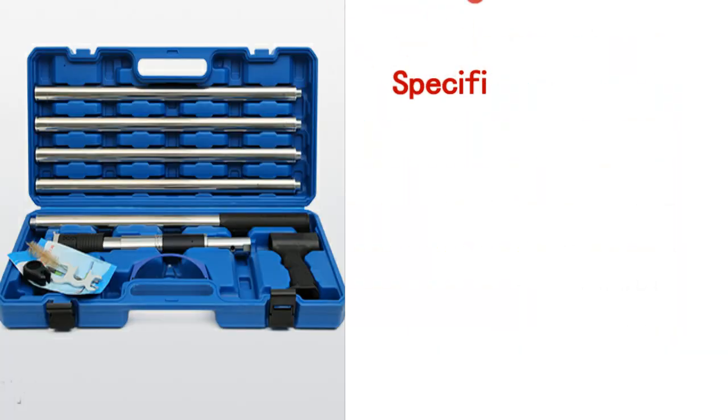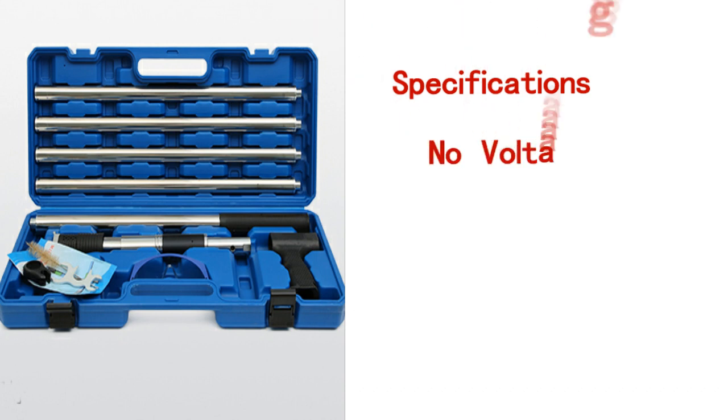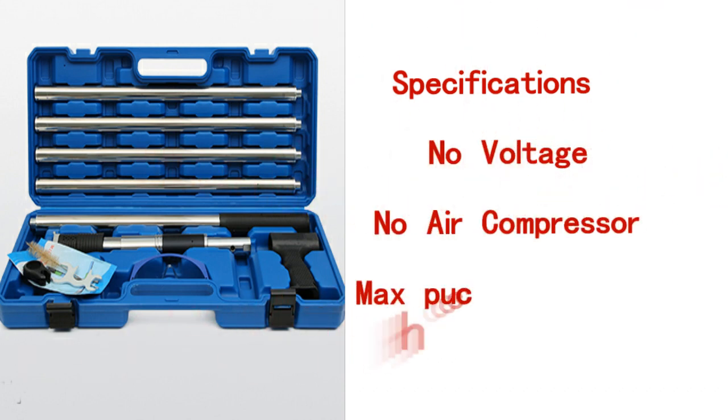Specifications: No voltage. No air compressor. Max punching 15mm steels. Widely household use.